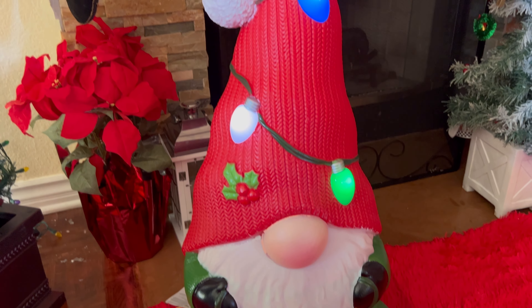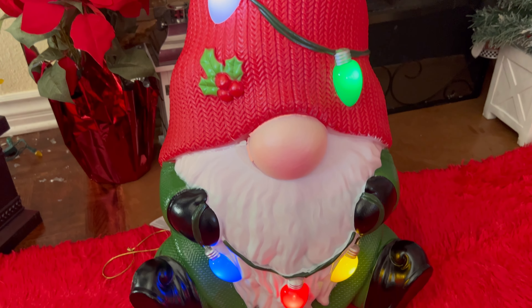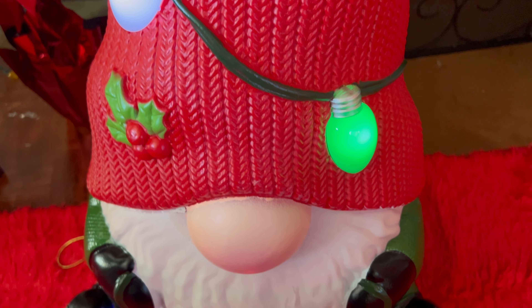In this video today I have with us this little Christmas themed gnome and it is a really nice cute design. He has lights all over and he does light up as you guys can see. He just looks very festive all around and it's just a great little accent to add to your decorations.